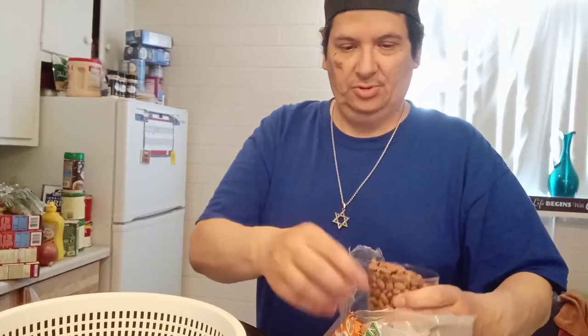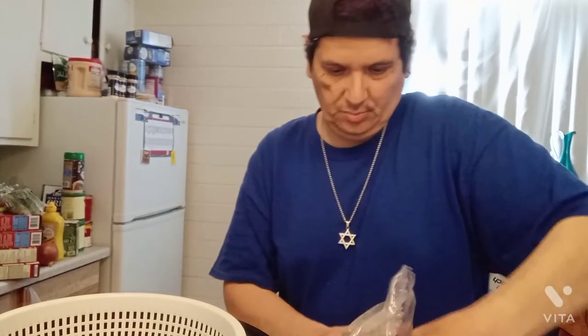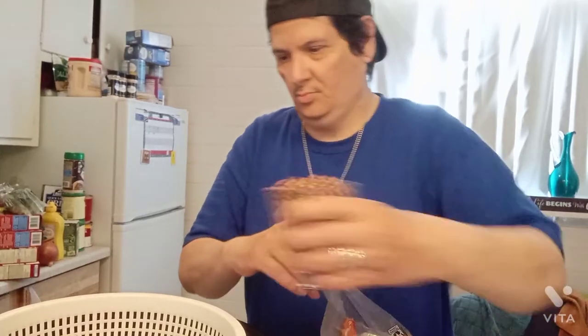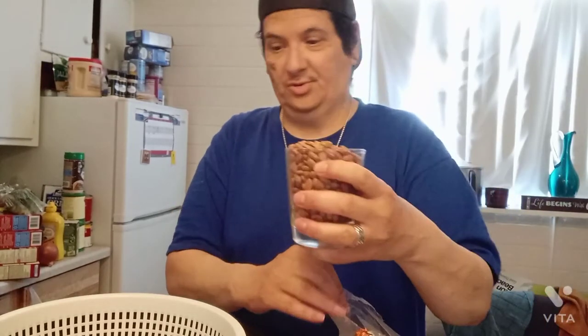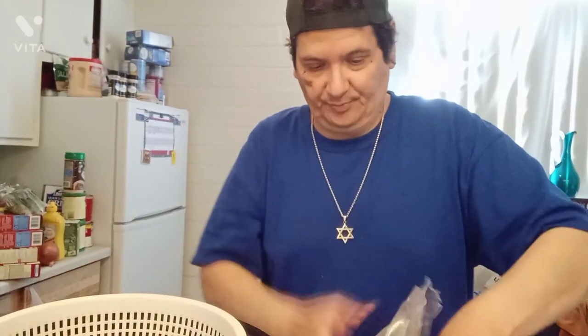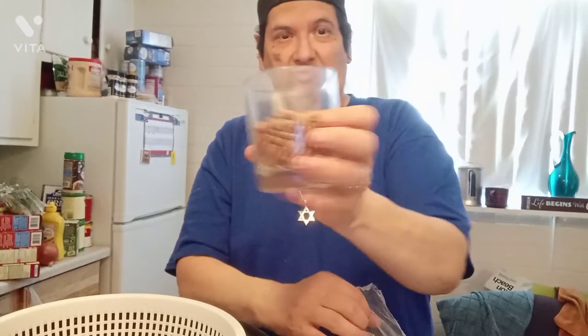I'm going to do three full cups — one, two, three. What I do is split them in half: leave one half like a bean soup, and mix the other half into refried beans. I'll do half a cup more — always good to have more than not enough.